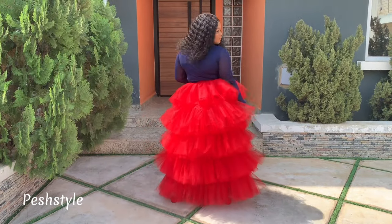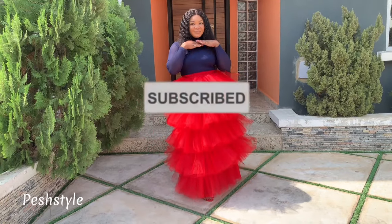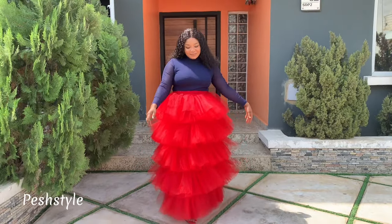Before we get started, kindly click the subscribe button. If you have done that, let's get into it.